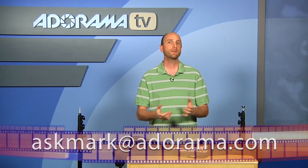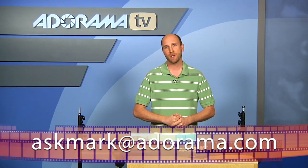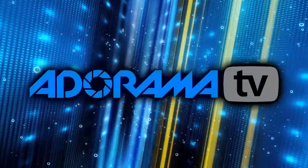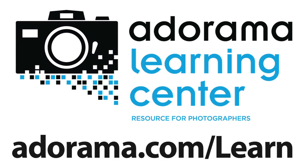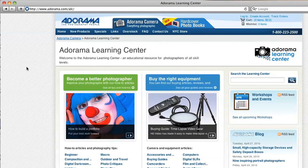Well, that's all we have time for today. Remember, if you have something that you'd like me to check out here on AdoramaTV, just send me a suggestion to askmark@adorama.com. Thanks for joining me — I'll see you again next week. This episode is brought to you by AdoramaTV.